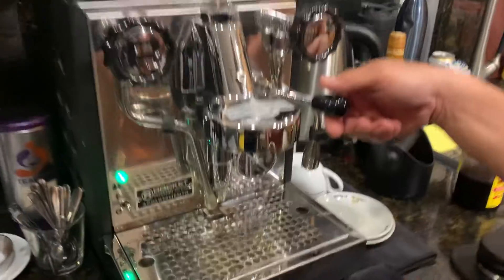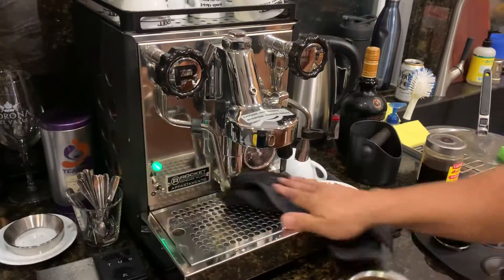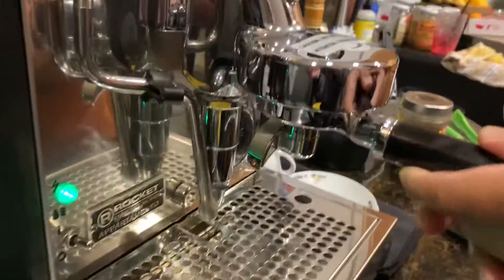Prime it a little bit. I like it. Clean. Put it in.